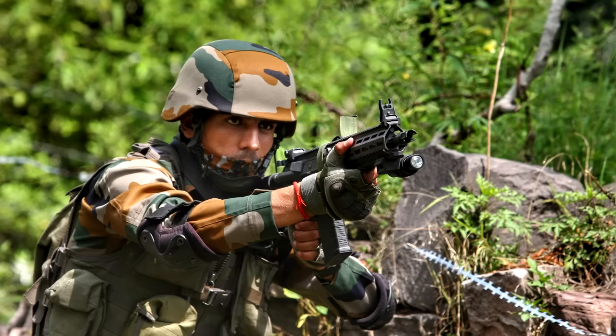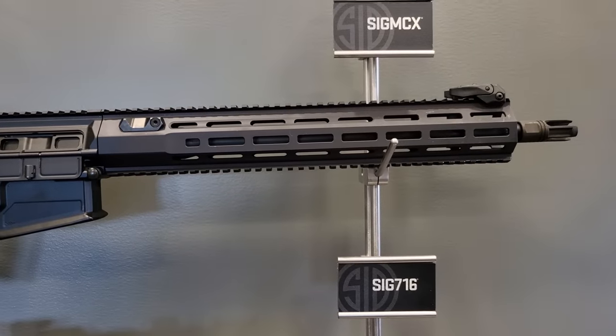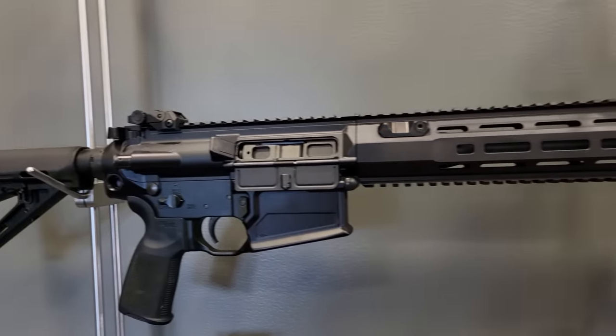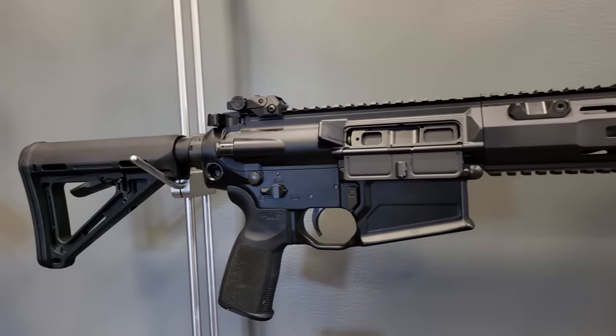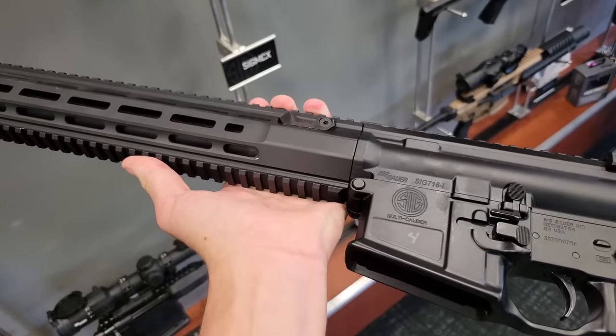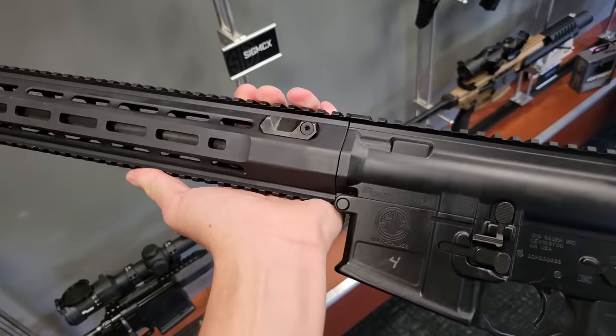The version of this rifle commercially available on the U.S. civilian market is virtually identical to the one SIG makes for the Indian military. There is a minor change to the handguard contour — that's the only substantial difference. This is really the only configuration of this rifle available, although you can get it in brown with a different muzzle device, but that hardly counts. That's more of a SKU than anything else.